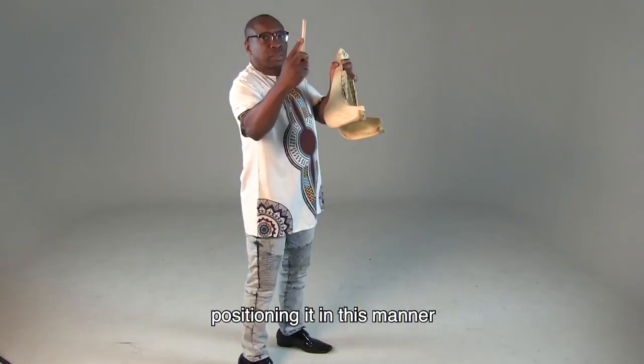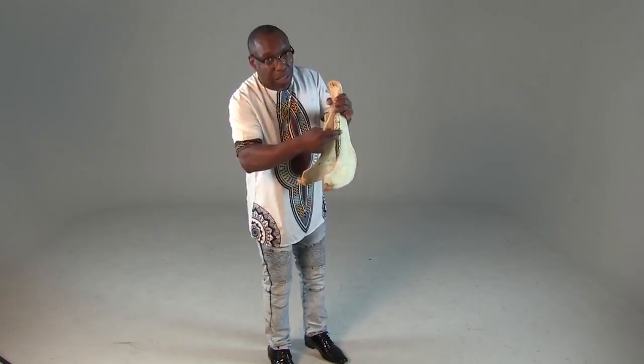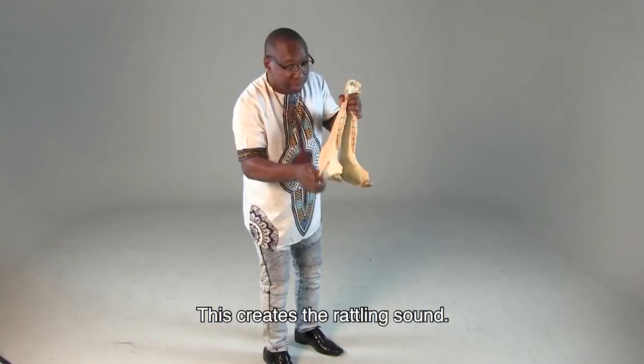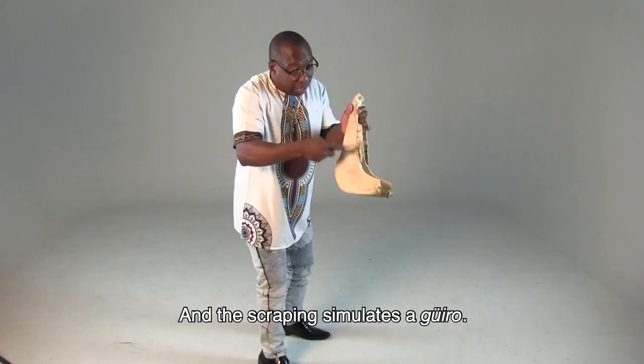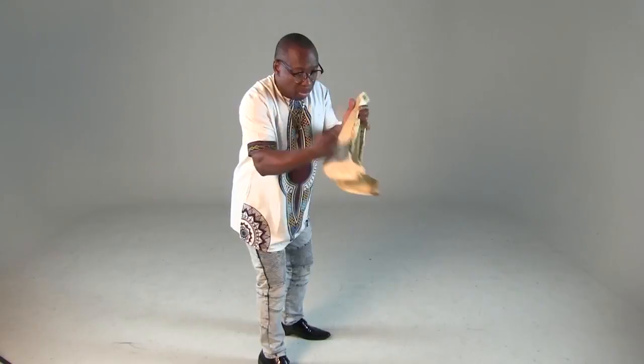If you are using the hand, you can use it this way so that you do not hurt the fingers. What gives you the vibration are the fingers that move with every hit you give on the mandibular part, and the teeth vibrate — that is the sound reverberating. Then you take the quijada, you take the hand, and do the rascado. That is the quijada de burro.